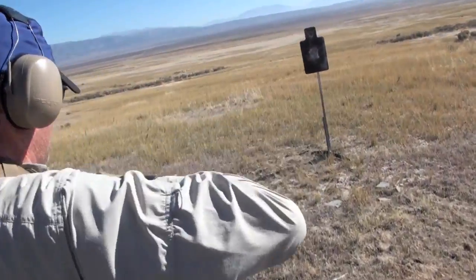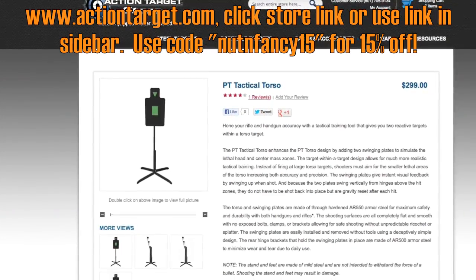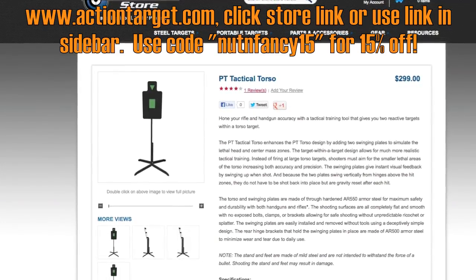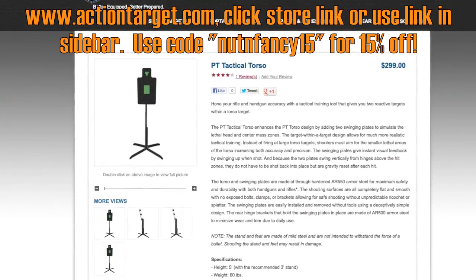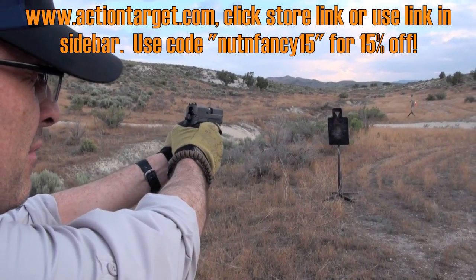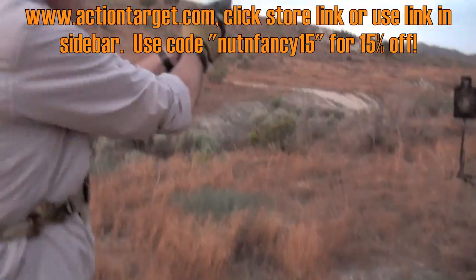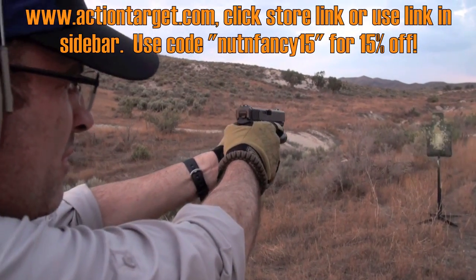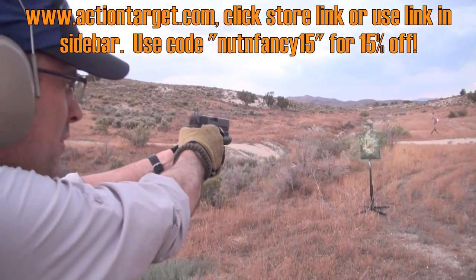Great target — highly recommended. Go to shop.actiontarget.com or actiontarget.com and look under the reactive steel section. Use the Nut and Fancy discount code — it's been 'nutandfancy15' for a long time; occasionally they'll do a special 20% promotion. This is a $299 target, and that is expensive — I'm not going to lie — but I think it's worth it for what you're getting. It wears forever as long as you don't shoot it too close with a rifle and dent it up.